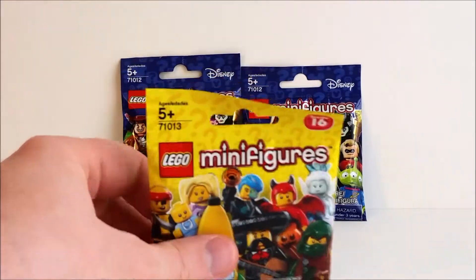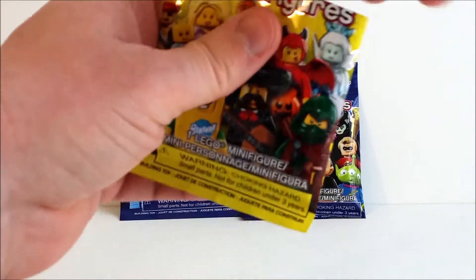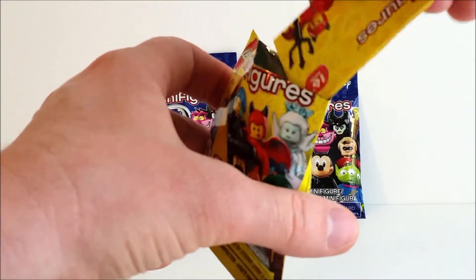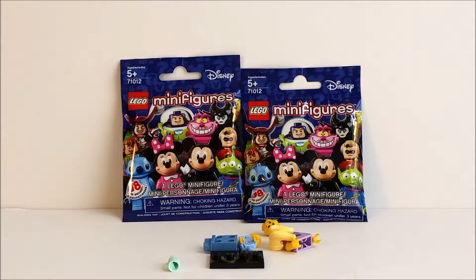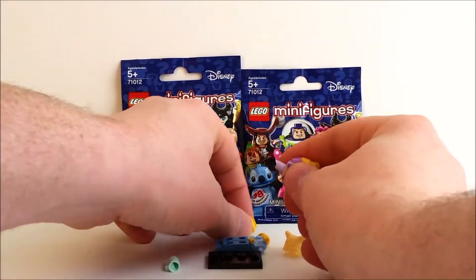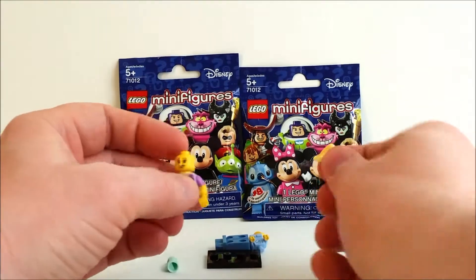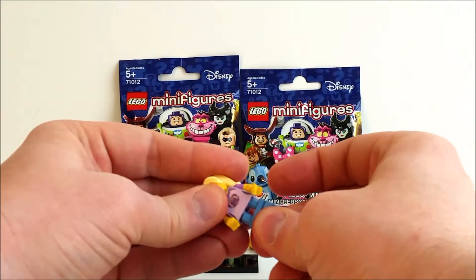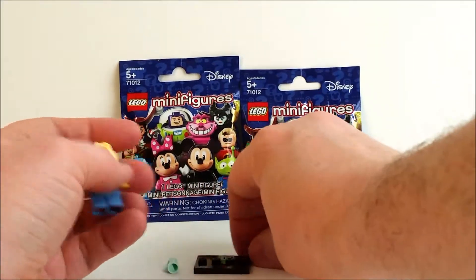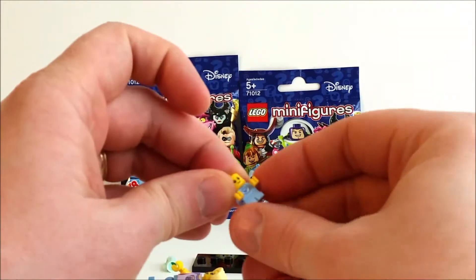Let's start with Series 16. We're going to make sure the packaging is out of the way of the scissors. Cut this open, take the insert out, dump it out — and we have the babysitter! It's the girl and the baby. Awesome, we needed her. She's got the ponytails, very neat. We've been waiting for her.